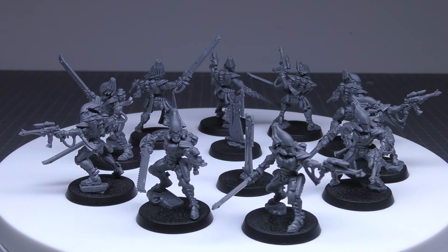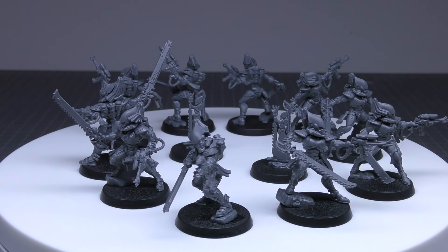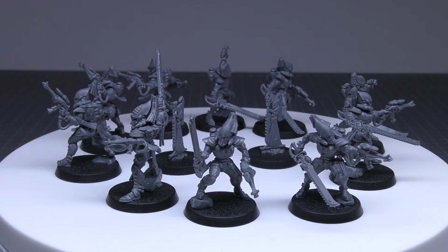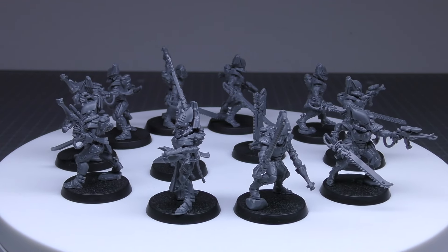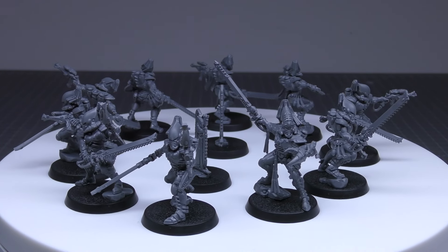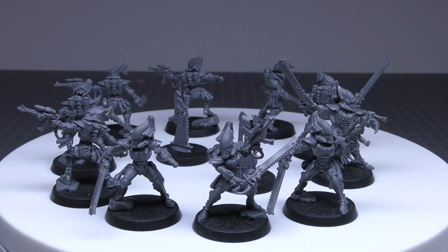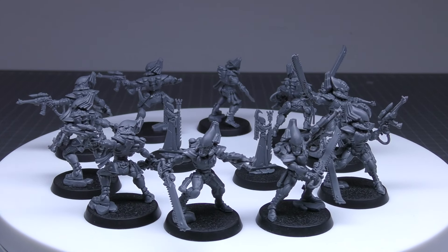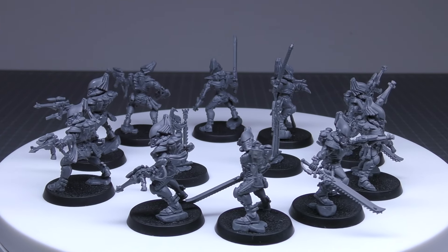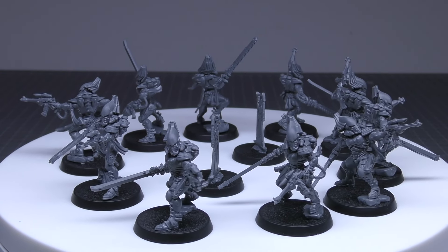What do you guys think of the Striking Scorpions? I always preferred Howling Banshees — they were lighter armoured but had power swords and I thought they were a better trade-off. Even with their save of three plus they are toughness three, so I'd always try to put them in a Falcon or some kind of carrier. When I ran five of them I would either infiltrate them or put them in a Falcon just to give them that added protection. What do you think of the Striking Scorpions — both the minis and the rules? Please put your thoughts in the comments below. Thank you for joining me today. Thank you for watching The Avatar Protects.